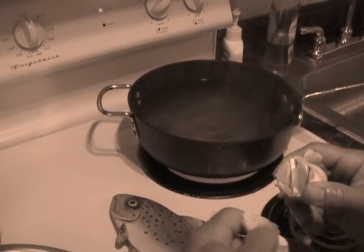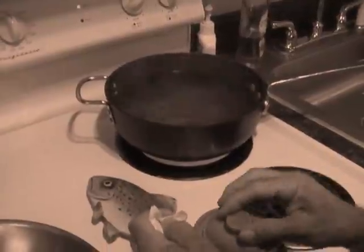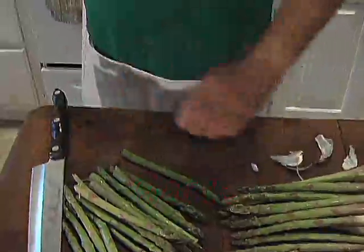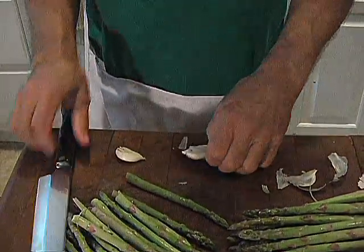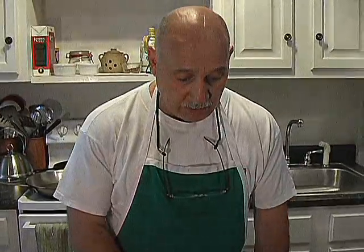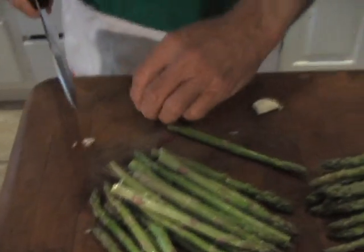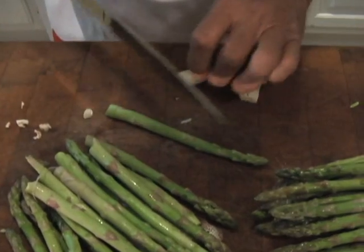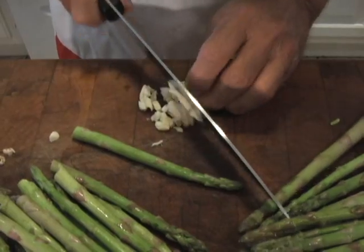I've got to put the pasta on, so I'll get the water started early so we'll be ready. I'm not really crazy about raw garlic — I know a lot of people are, and you should eat whatever makes you happy — but when you sauté it, it gets a different flavor. I like my garlic sautéed, not raw.